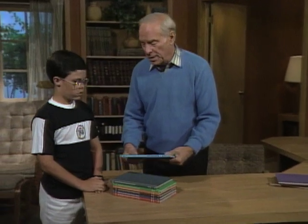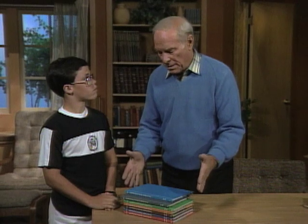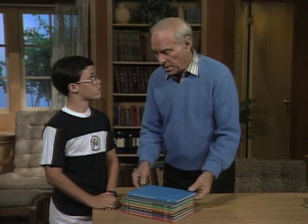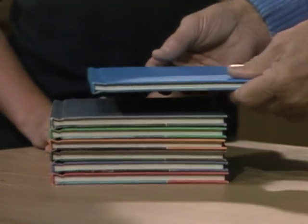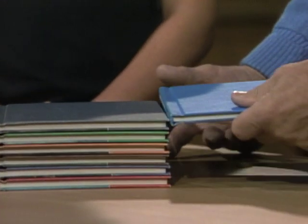Here's a fun thing to do that illustrates a cantilever, which is an engineering form in which things are balanced even though they don't seem to be. What you're going to do is balance a book way beyond the edge of the book on the bottom.